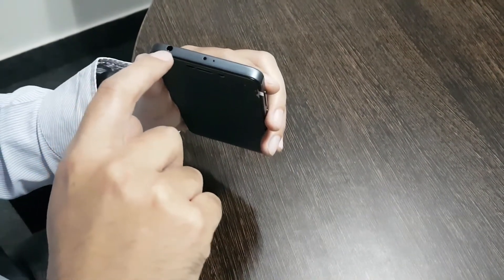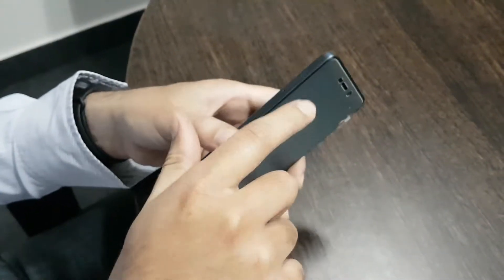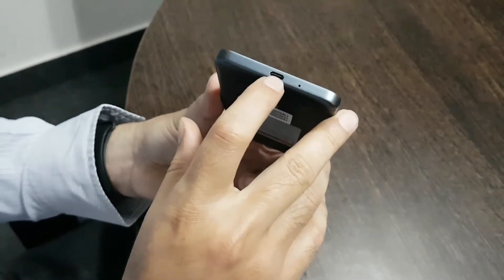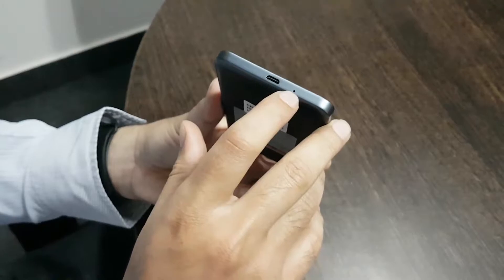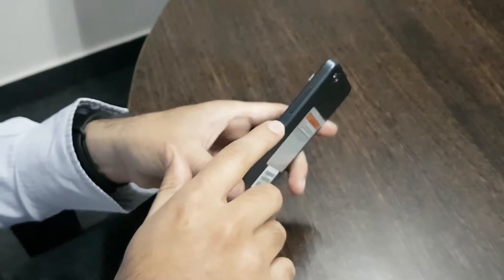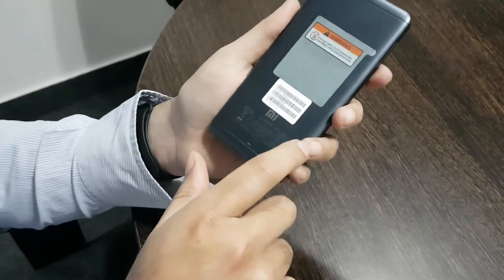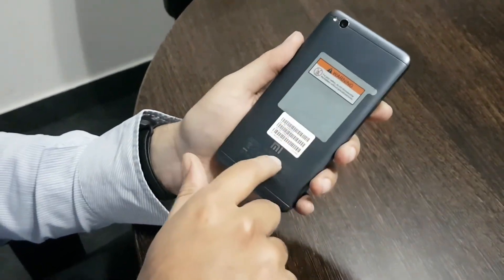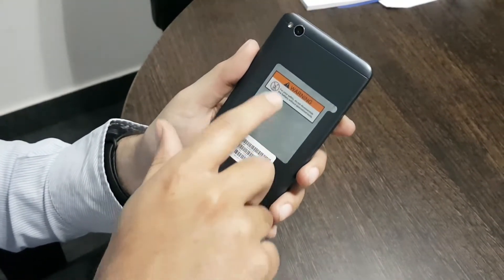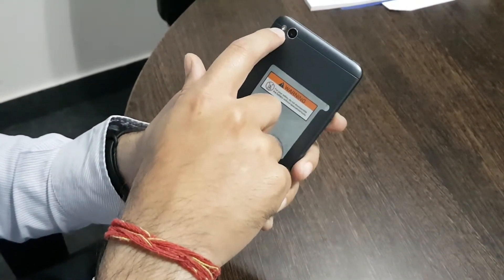There's a standard 3.5mm jack. On the side we have got a SIM tray, and on the bottom we have got a micro USB charging port and a microphone. On this side we have got a power button and volume up/down buttons. On the back we have some warning stickers, a speaker grill, the 13-megapixel rear shooter, and a flash.